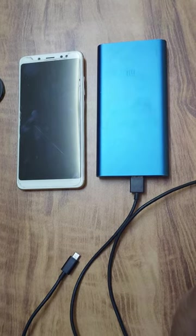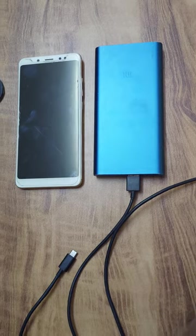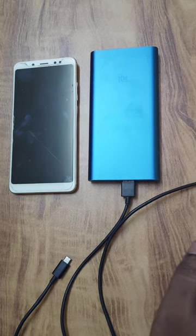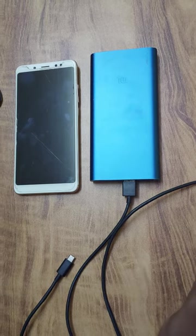Hi Friends! In this video, we will see how we can use the power button on the phone. We need to use a power bank plus a data cable. We need to use the charger.